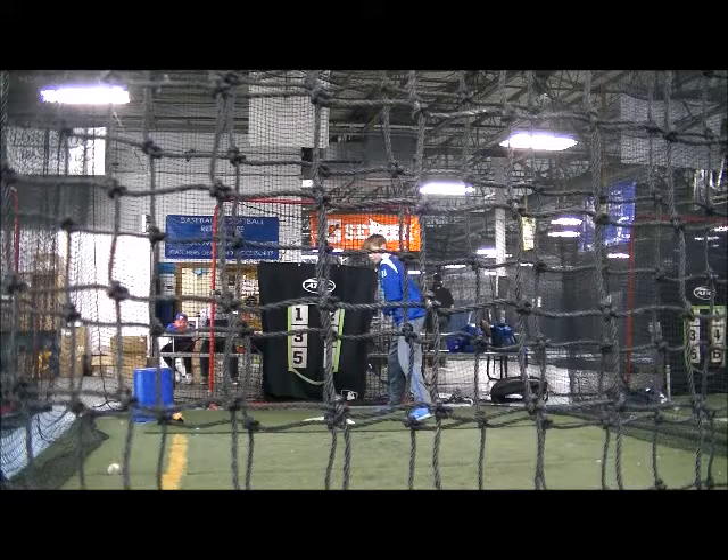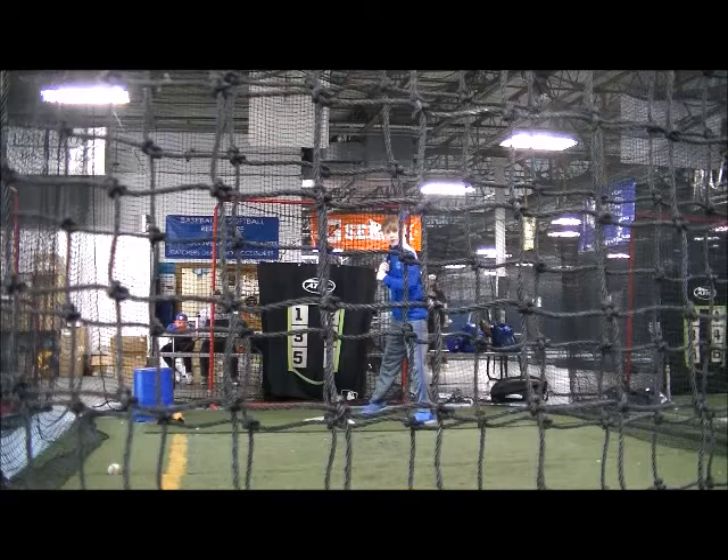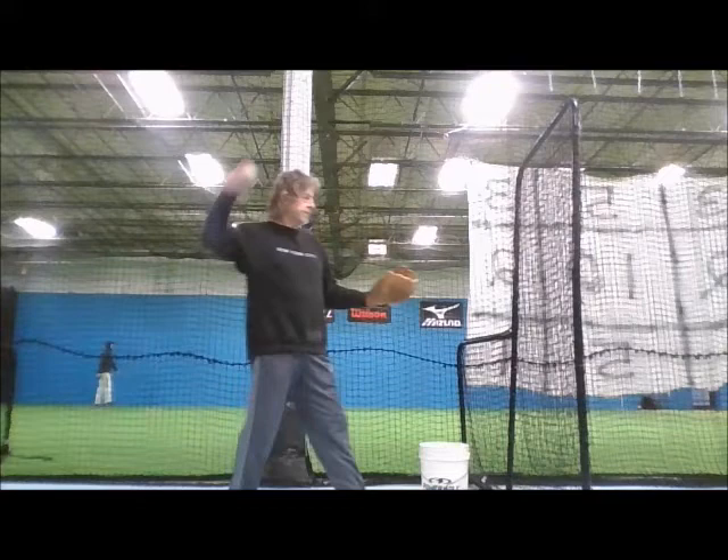I like to alternate the fastball with the sinker and let kids get different looks at different types of pitches. There is nothing new to these flip drills — I've been using them for 30 years, but other coaches maybe haven't been around as long as I have. Notice the technique here: you're throwing the ball down to get it to jump up.